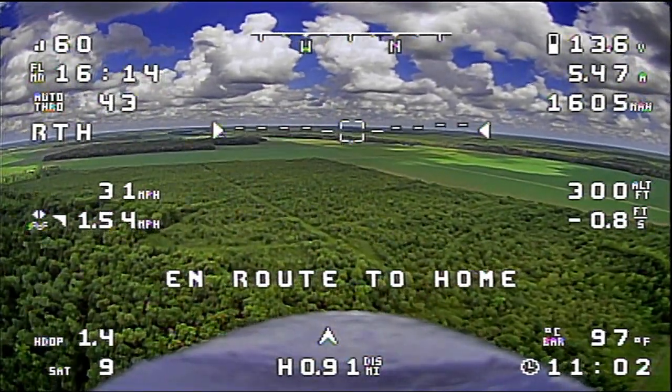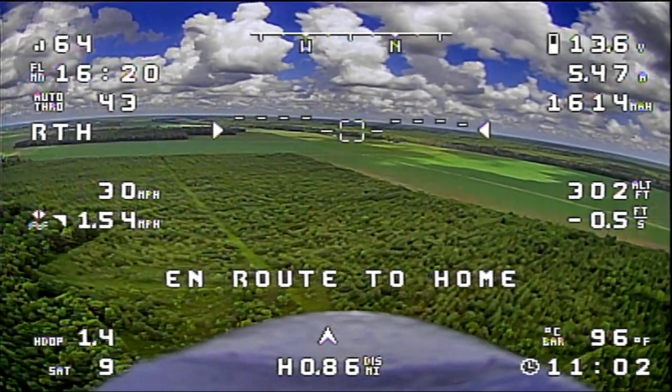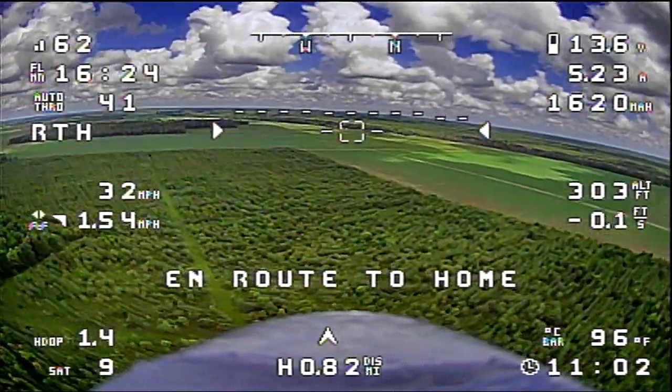We lost video — we completely lost video. Going to return to home. I'll check my ground station — it's actually not powered right now. Let me try to get that powered back up, switching batteries. I need a 3S LiPo which I do have here. Okay, we're live — my ground station battery just died. It should have been charged; not sure what happened, but we're good to go again.